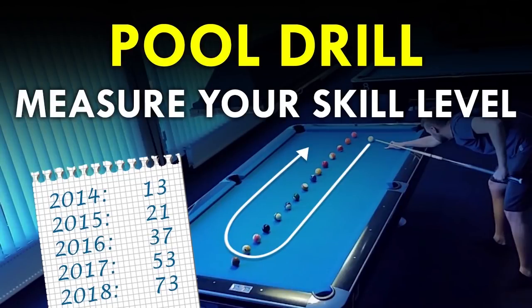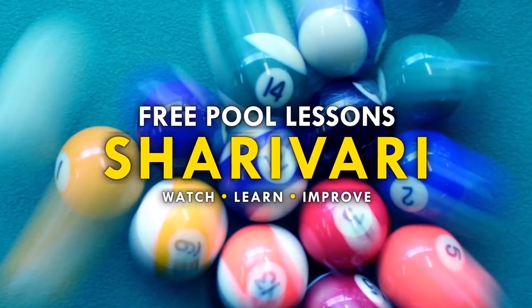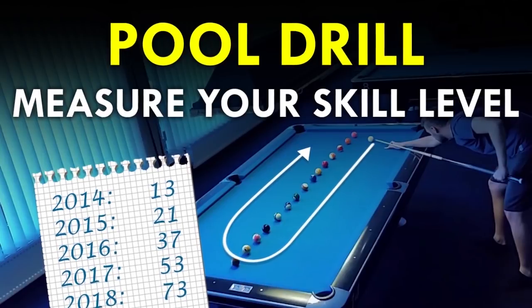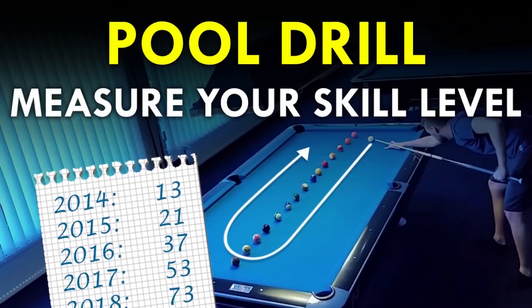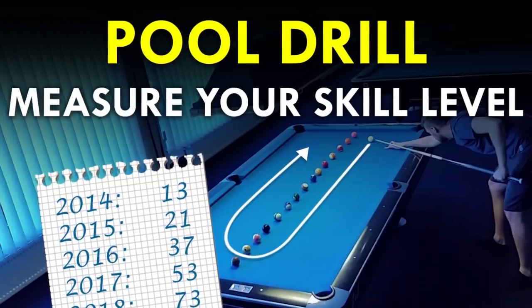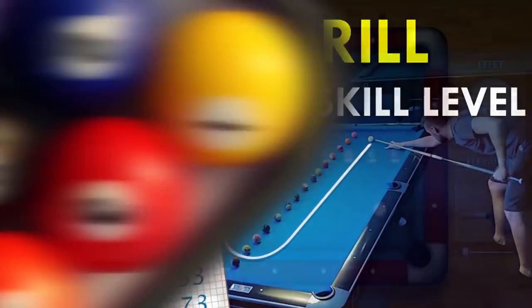In this video I will show you a drill that is useful whatever skill level you have. The drill I'm showing you today is not aimed to train a particular part of your game, but it's very useful for players at any skill level to check their personal development, because you will have a clear number that you can try to beat — for example, like your highest run in straight pool.